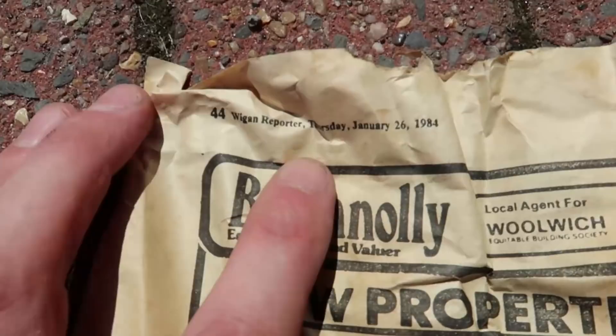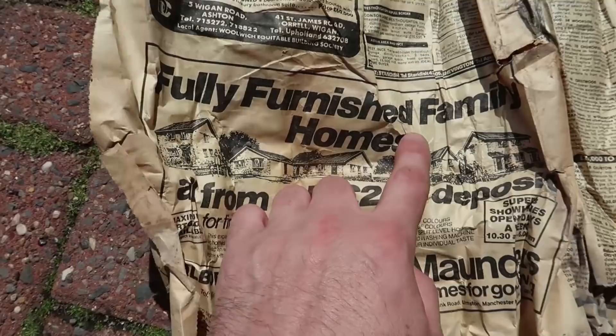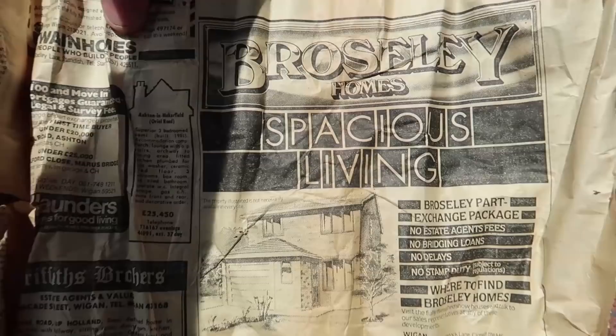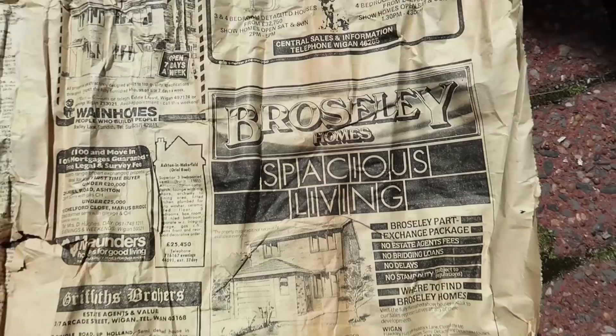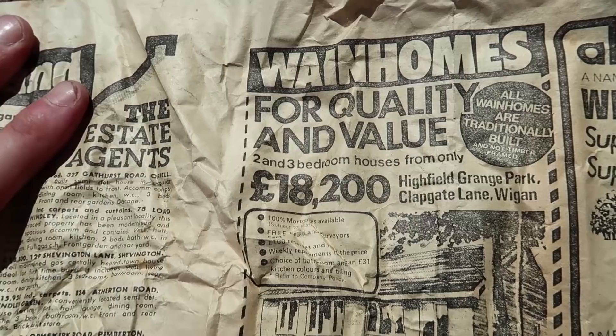Look at these: fully furnished family homes from only 200 pound deposit. Give Low Lane Wigan — 38,950. Hilton and Leyland. We've got Brosley Homes, Alan Homes — remember them? Wayne Homes for quality and value — 18,200. Feel Grange Park, Wigan. Cool. Let's see how we're looking then.